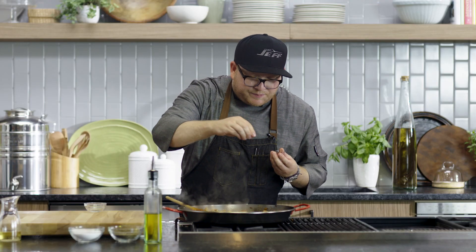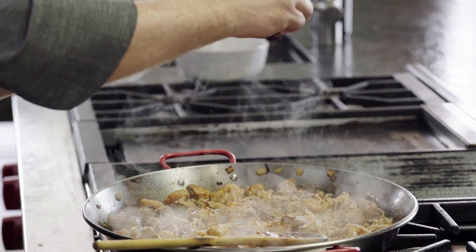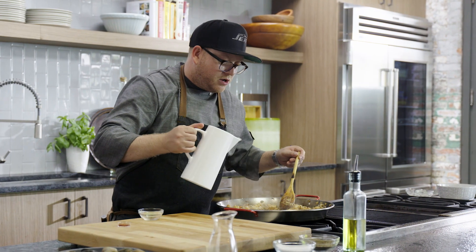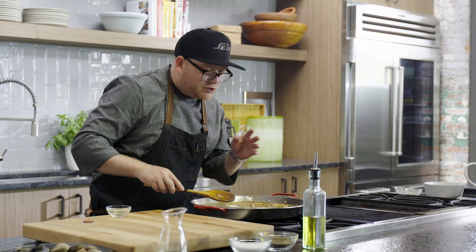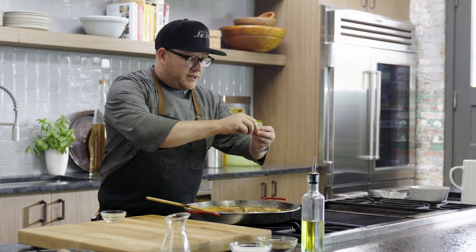Saffron is a very exotic spice that smells fantastic, and it's going to bring a nice flavor into this paella. Then we incorporate our chicken broth. Now that I've scraped off all of the bottom of my pan, I can put in that extra bit of saffron that I have.